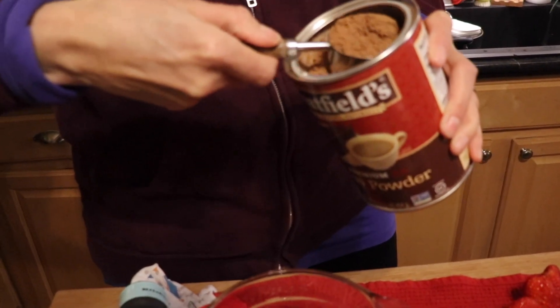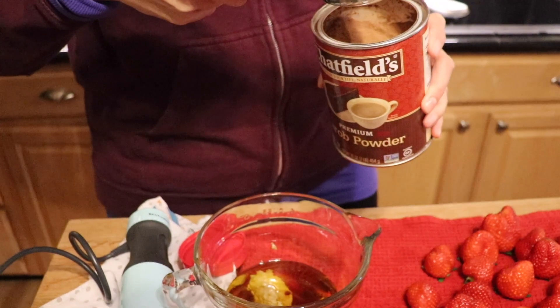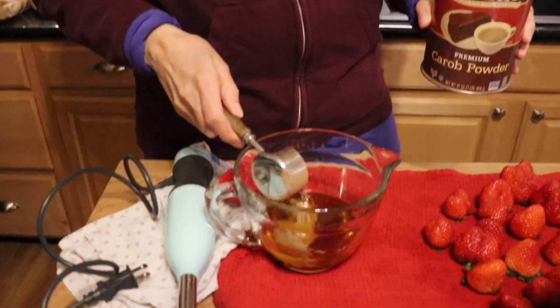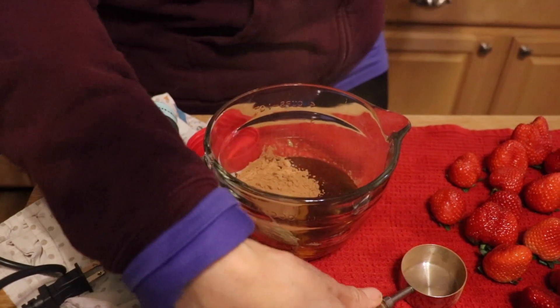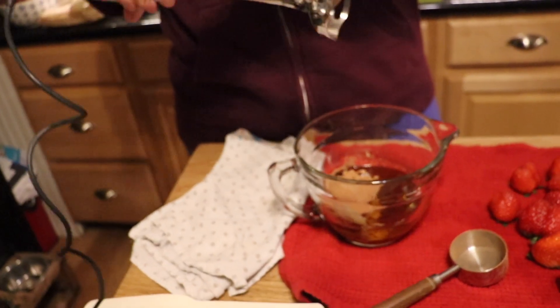Now we're going to put in a dry ingredient — quarter cup of carob powder, from the natural and organic aisle at the supermarket. Don't worry if you can't get carob powder; you could use pure cacao instead. The reason we don't use all cacao is because it can be a little bitter, and the carob powder cuts that bitterness down.